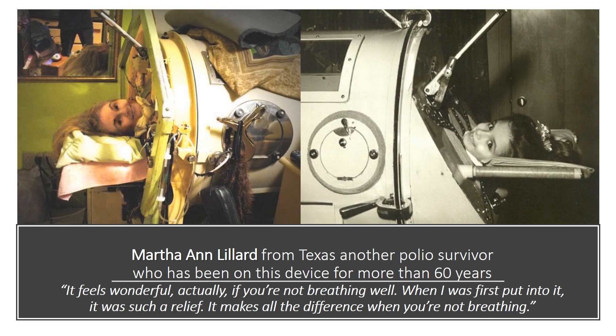Martha Ann Lillard from Texas is another polio survivor who has been on this device for more than 60 years. Lillard said, "It feels wonderful, actually, if you are not breathing well. When I was first put into it, it was such a relief. It makes all the difference when you are not breathing."